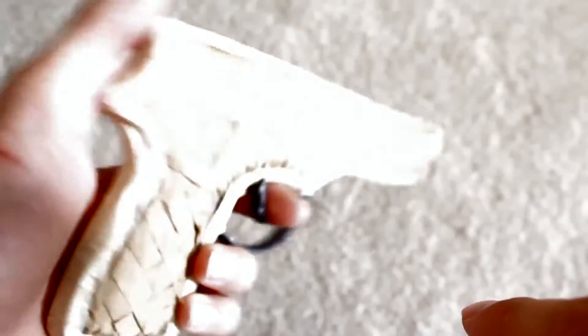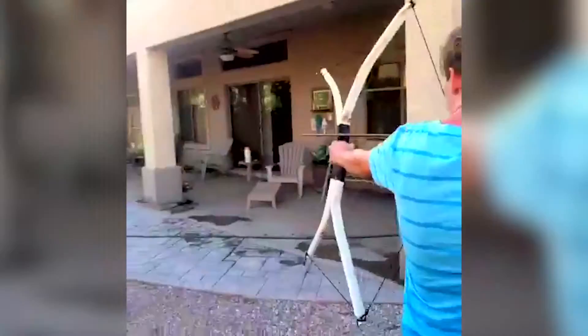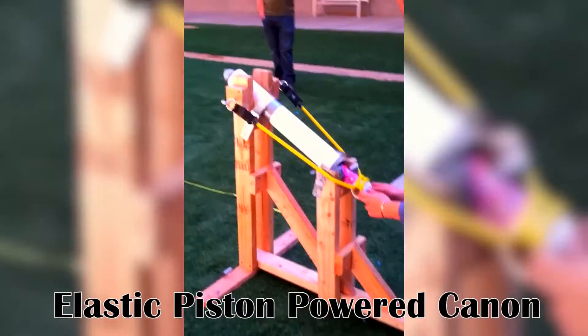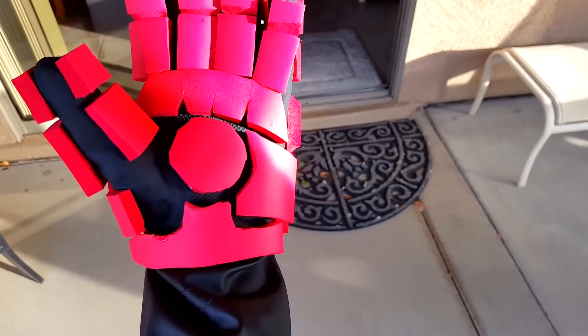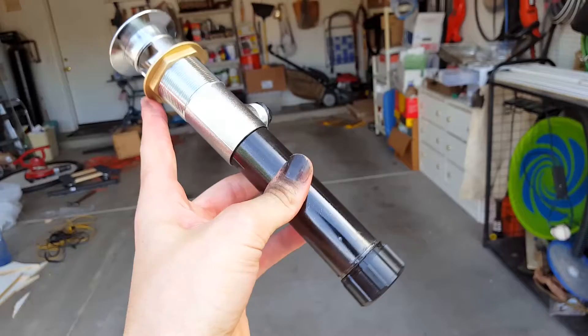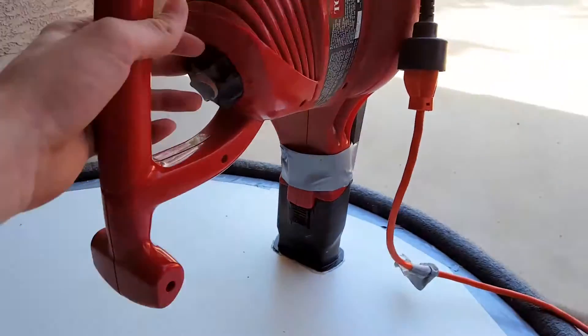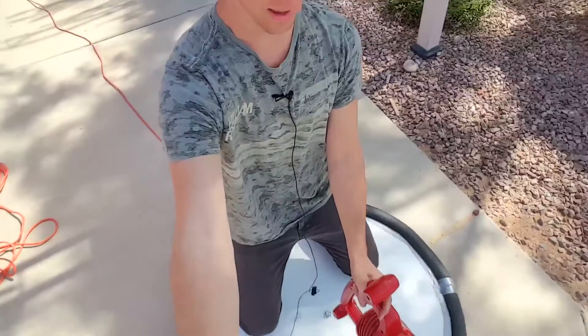Hey guys, welcome to today's episode of The Drawing Board. My name is David Franklin, your host. Last week you may have seen me upload a Mythbusters casting video, and you may have seen a couple things in that video that you hadn't seen me release on the channel yet, including an Iron Man hand — which I did post a video for last week — as well as a lightsaber and a hovercraft. Today we're going to be talking about the hovercraft.